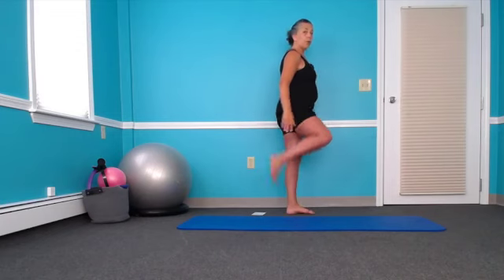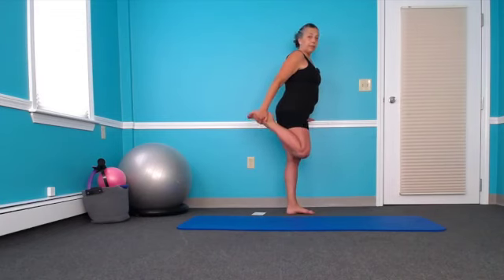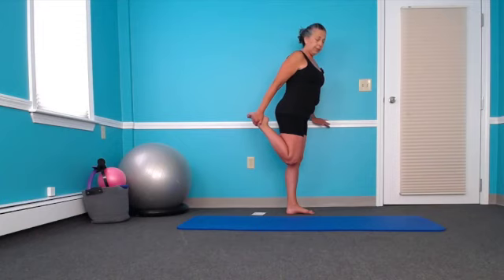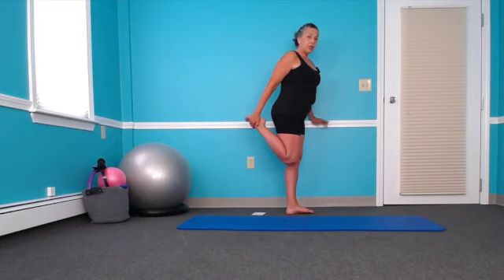It's nice to do a little quad stretch after this. Thighs together — lift your pubic bone, lengthen your tailbone, pull this thigh backwards. For a lot of people this is too much — I can show you a modification on this one if you need it.